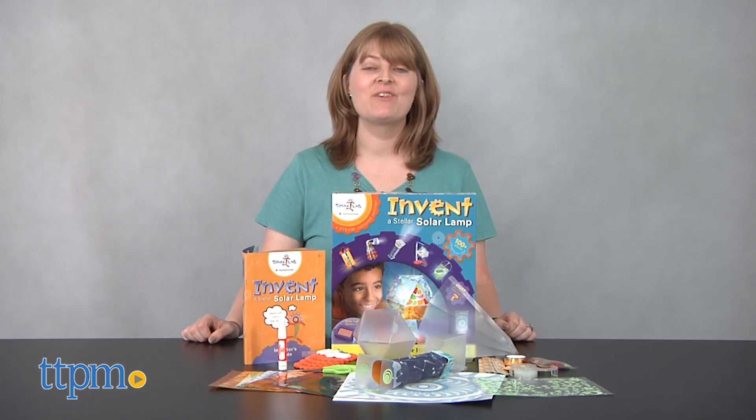This will shine a light on a kid's imagination and creativity. Hi, I'm Laurie from TTPM, here with Creativity for Kids, Invent a Stellar Solar Lamp.